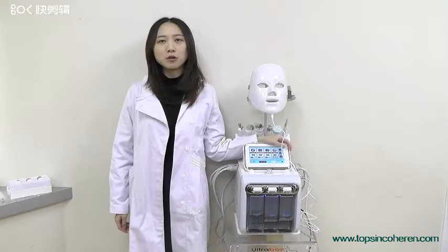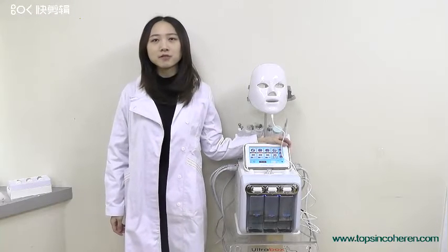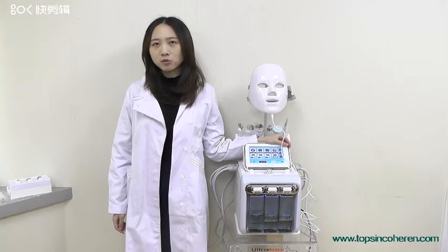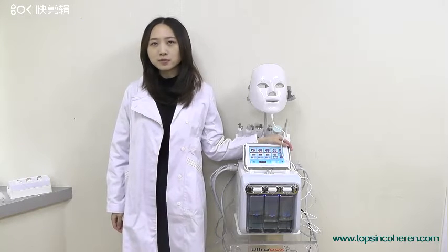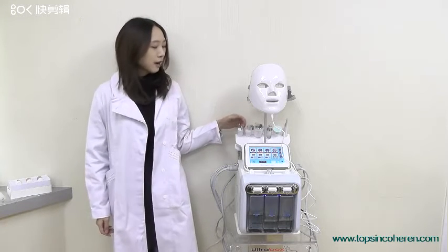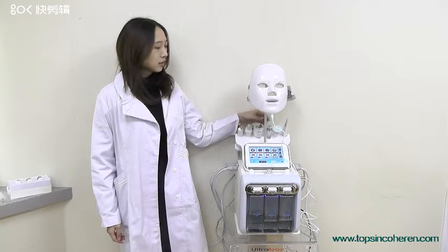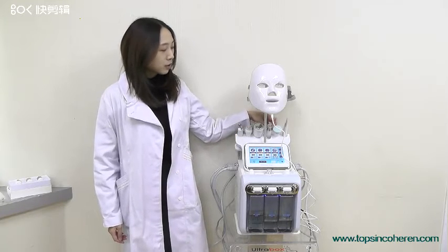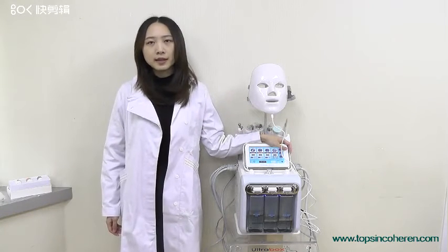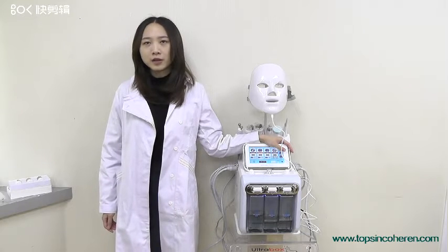Today I would like to share with you our newest portable H2O2 facial machine. It is a multi-platform machine which is very suitable for every salon that wants to add a new facial treatment because it is multifunctional. The functions include RF radio frequency, spring gun ultrasound, hydro microdermal brush, cold hammer, and scriber. This machine can do skin lifting, skin whitening, and also hydrating.